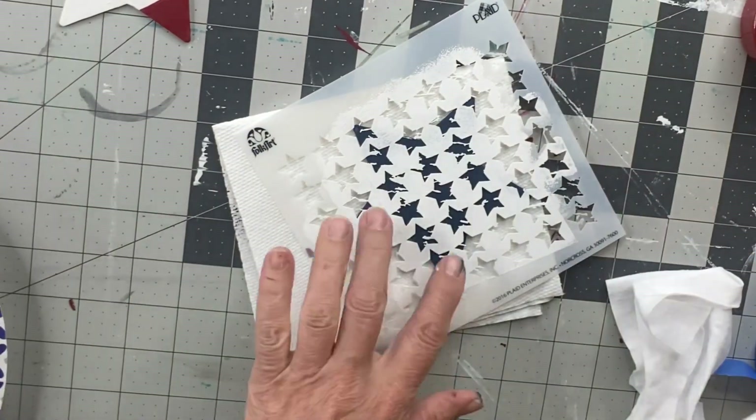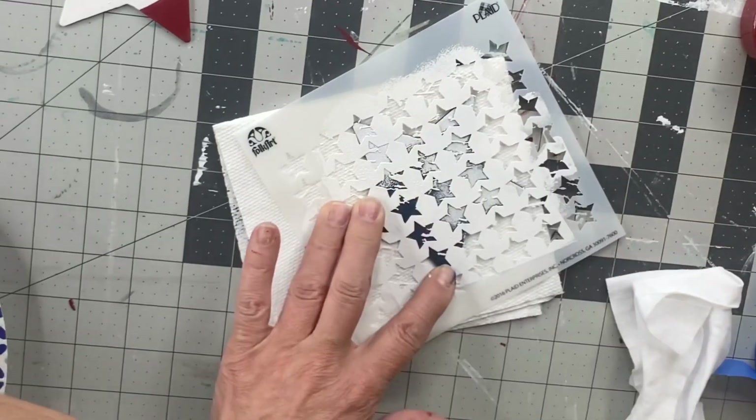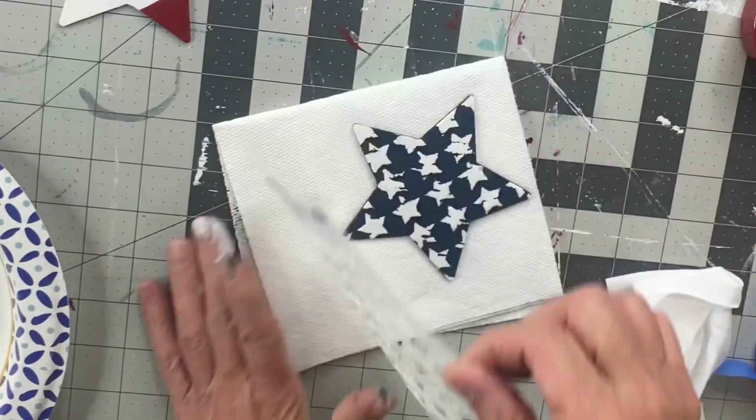I'm going to take a little stencil I picked up — it's from Folkart at Michael's. It's like a distressed star. And with the Snow Owl, I'm going to put it on the one Bowie star.